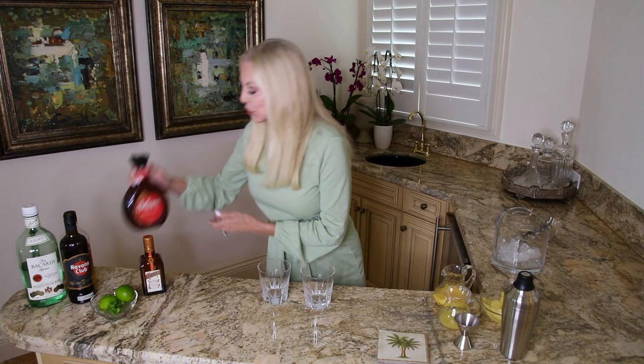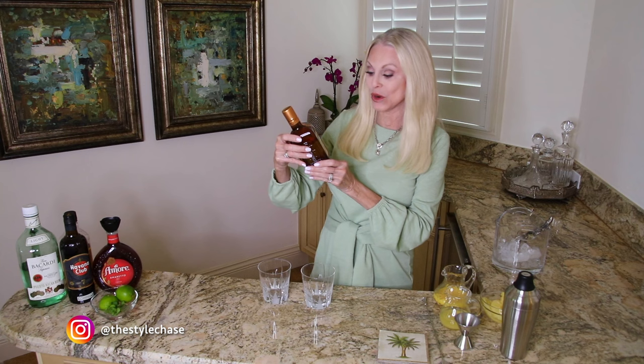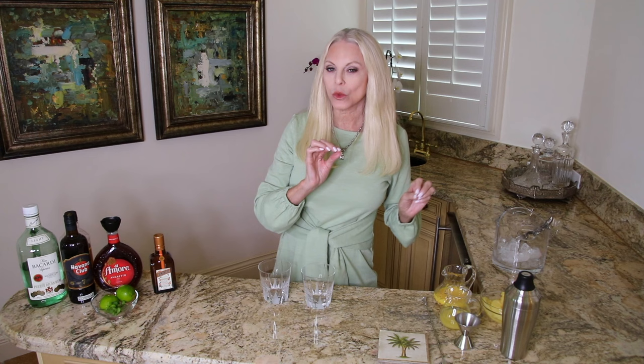You'll want to use amaretto, but you can use orgeat — that is the original recipe. Many people don't want to bother making it; it's an almond syrup, but you can get amaretto very close in taste, so try that. And finally, you will want to use Cointreau. Cointreau is an orange liqueur. So you will have these on hand and then we're going to add other ingredients to make it a little more tasty.